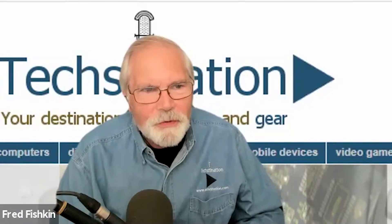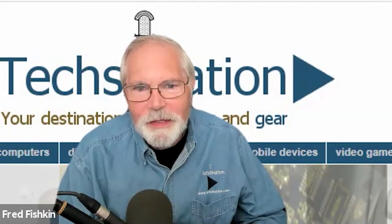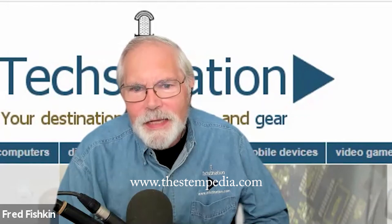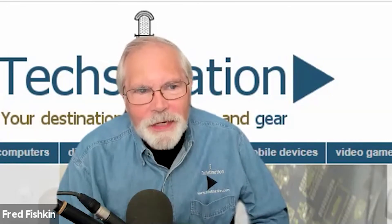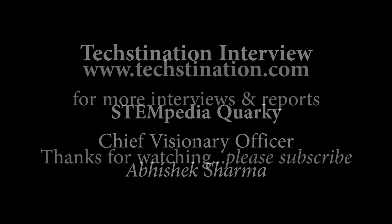Congratulations on the innovations, and I'm sure lots of kids, teachers, and parents are going to be enthusiastic about it. The website for more information is thestempedia.com — T-H-E-S-T-E-M-P-E-D-I-A dot com. Abhishek Sharma, thank you for taking the time with us. Thank you so much, Fred, and thank you for having me.